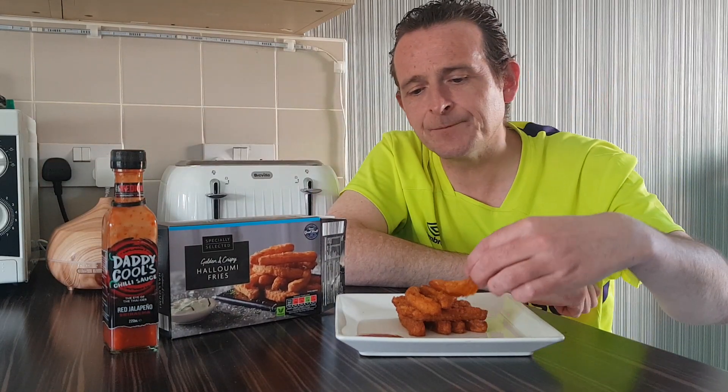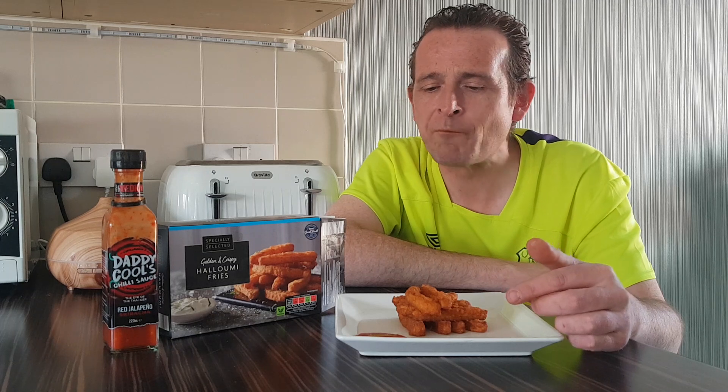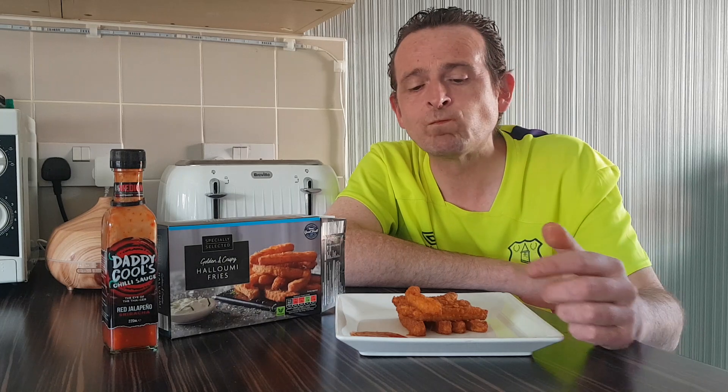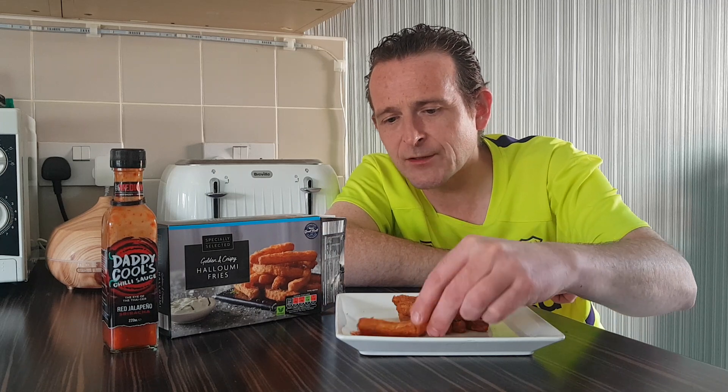So let's see if these kick it up a notch. Oh yeah, mmm, lovely jubbly! The halloumi fries on their own — tasty, but just a little bit too salty for me. Nice chew, nice crunch, very nice indeed. I'd give them a strong seven and a half, maybe eight. But when you put a little bit of spice on them — oh yeah, lovely jubbly — that cranks you up to about ten. Very cool. That Red Sriracha is banging.